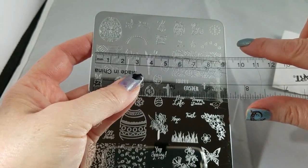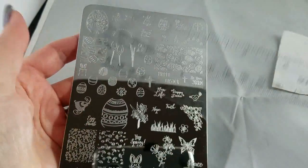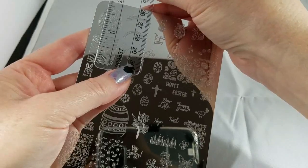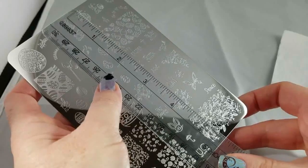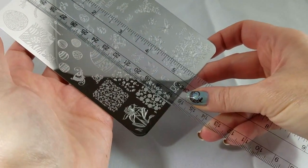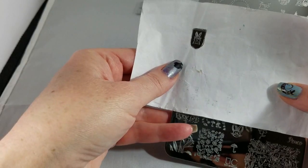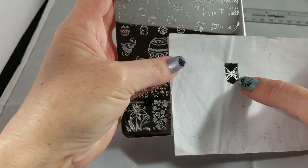The full nail images here are about 1.7 centimeters wide and 2 centimeters tall — in inches that's just under three-quarters of an inch wide and just over three-quarters of an inch tall. Let me give you a quick shot next to the ruler so you can get a feel for how big those other little images are. You can see those are going to be really easy to fit on your nail — same thing with the little bunny guy, it's going to be a slightly tight fit on my nail.